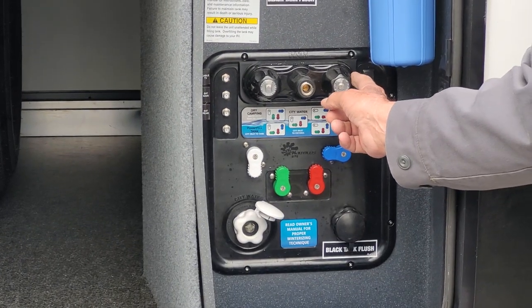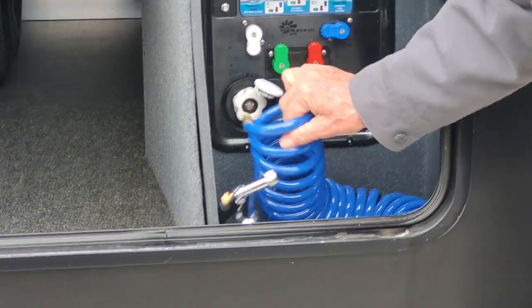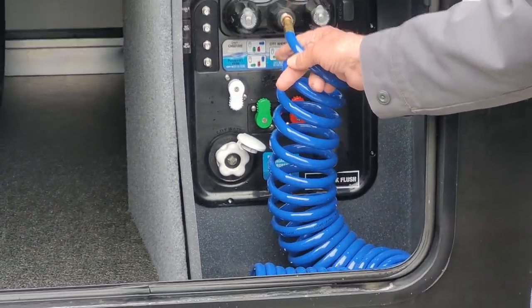You also have an outside shower with hot and cold running water. There is a quick disconnect hose that connects in and out of it.